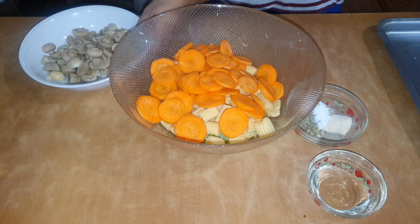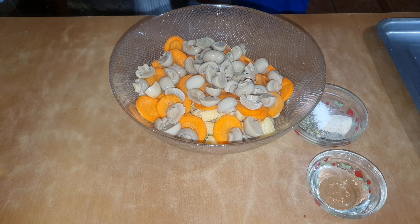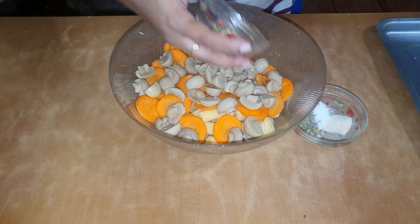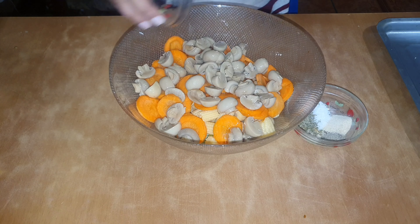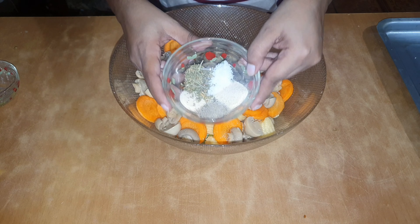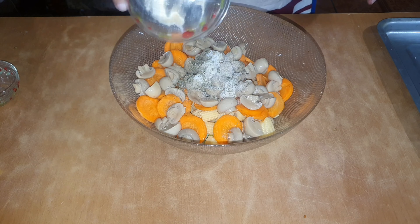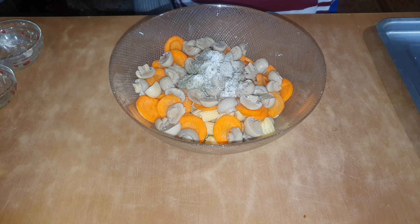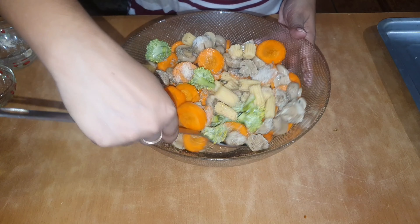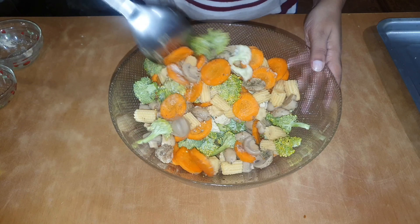After I added all the vegetables to the bowl, I will add some olive oil and the dry seasonings. I have some black pepper, salt, garlic powder, onion powder, and some garlic and herb seasonings. I will mix this together. I will also have the ingredients and the measurements in the description box below.